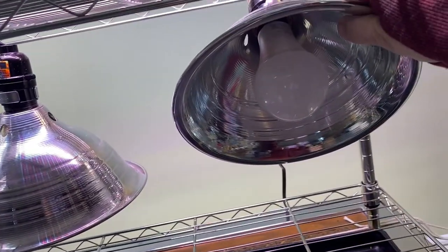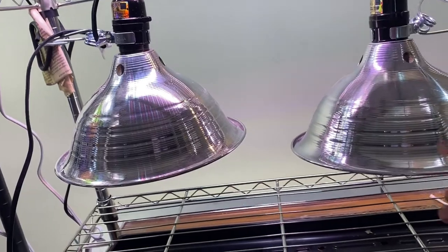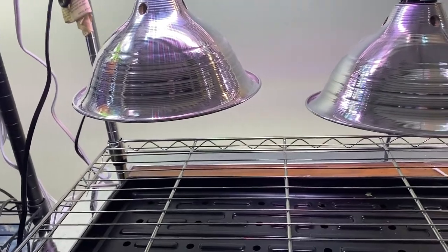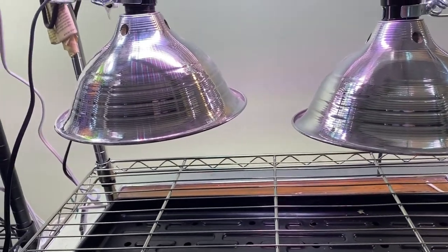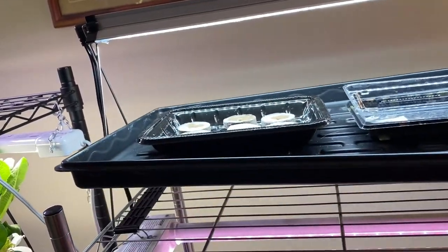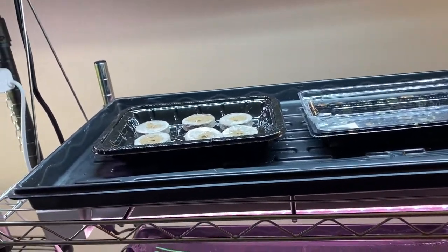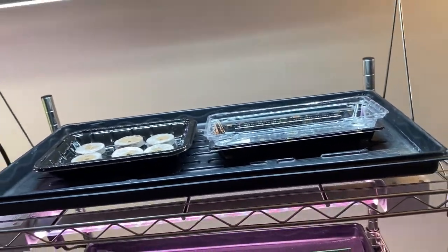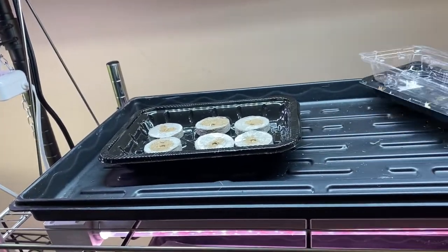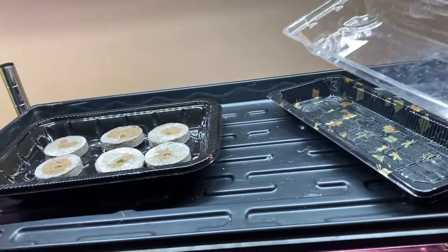I purchased the grow light bulbs from the dollar store for only four dollars, and they've worked well. These clamp lights can be adjusted and lowered or raised as your seedlings start out, so that's another great option for grow lights on this shelf. As you can see, these seed starting trays that I purchased fit very nicely on these shelves as well. You don't necessarily need them, but I start my seeds in a variety of ways.